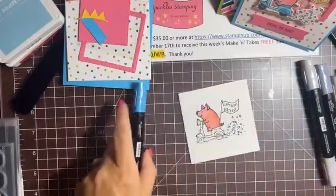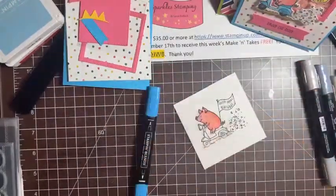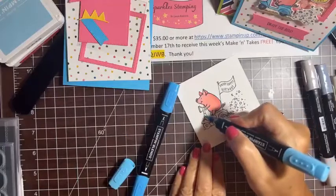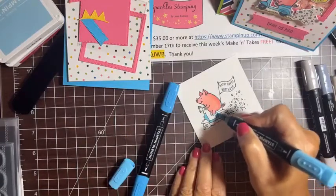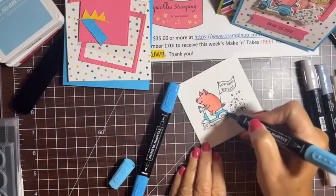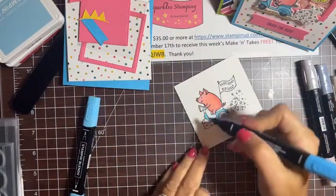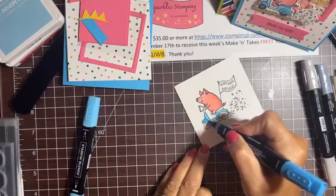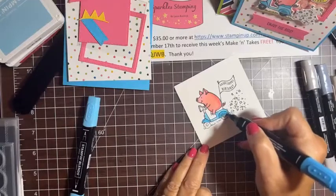Next I want to do the scooter. I'm going to use Tahitian Tide to match the cardstock for the card base. Starting with the light shade to color in the scooter areas, then adding accents with the darker shade — I'm not doing a lot of blending on this one, just the accents.